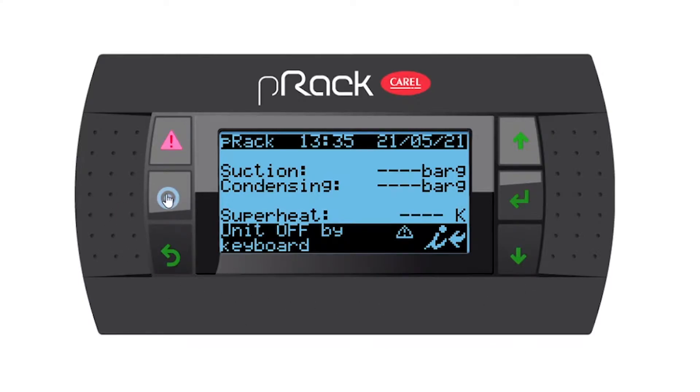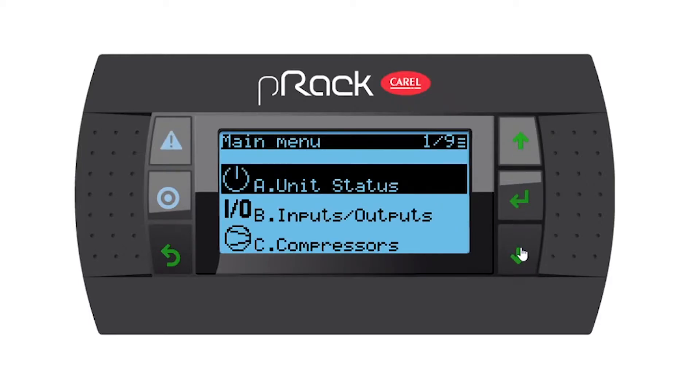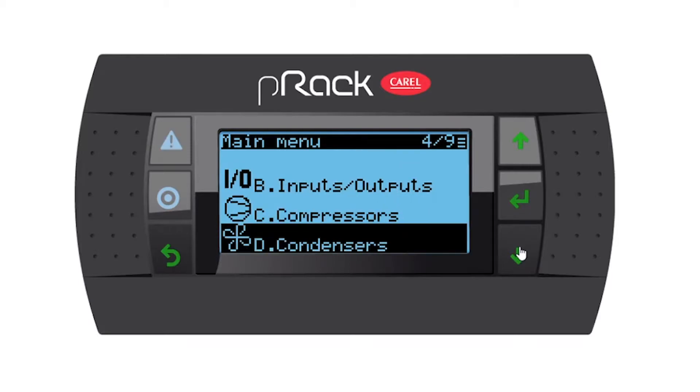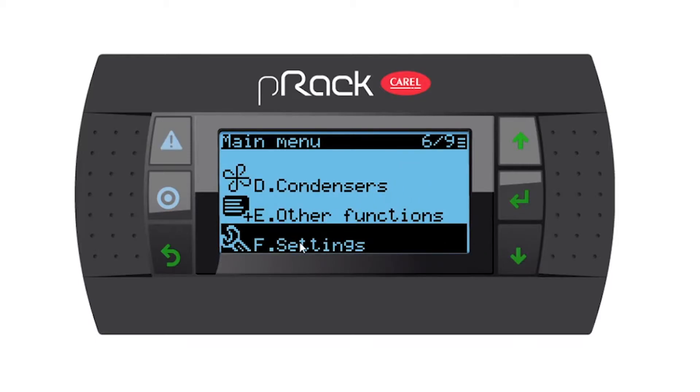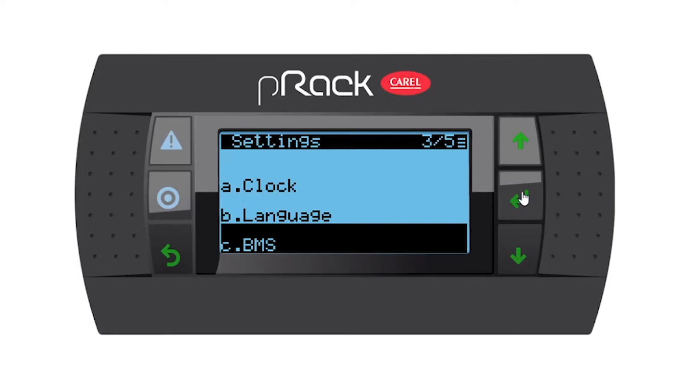So let's go into the menu. The controller is going to ask you for a password and I'm going to use the manufacturer's password which is 1234 by default, and enter. So now we're in the main menus and let's go down to menu F settings and enter. Then sub menu C, BMS, and enter.